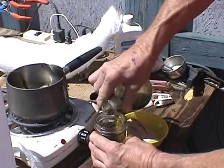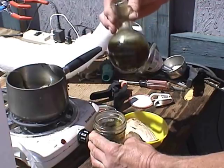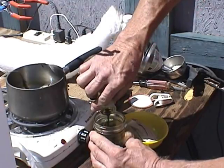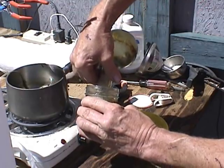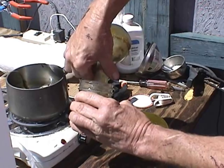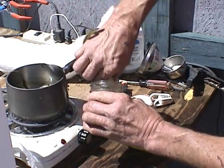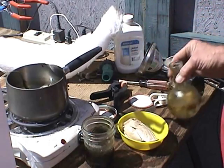I have boiling stones in the bottom — that was a suggestion I got from someone about preventing problems, a flashover or what not from not boiling evenly in a smooth-bottomed vessel. The idea is you put in some chips or stones; I just gathered some little pebbles from my yard. That gives plenty of surfaces for bubbles to form on, which makes the boiling process much better and safer.